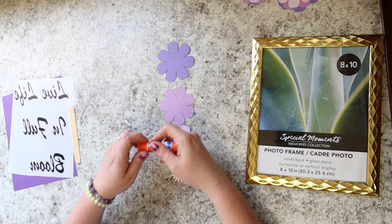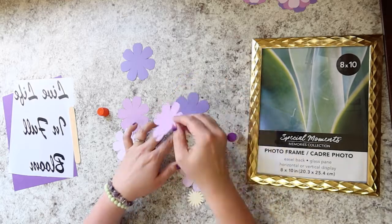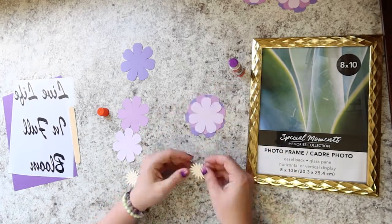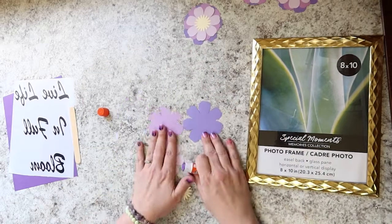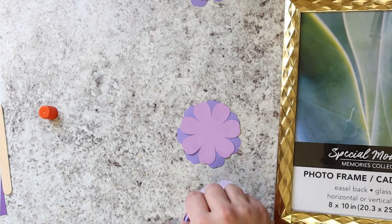The first thing Miranda does is grab one of each size of paper flower, and she's going to glue them on top of one another from biggest to smallest. She arranges the petals so that they sit in between the petals of the flower underneath, so those petals are all staggered and create a sunburst effect. Make sure you do this for all four sets of flower shapes, and when you're done, you should have four completed layered flowers.